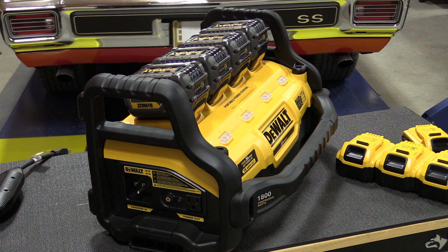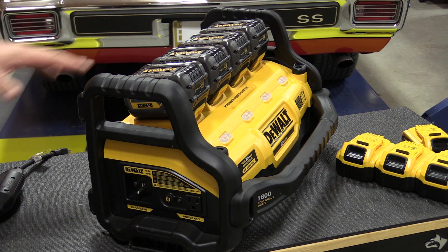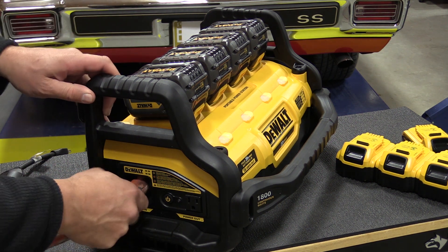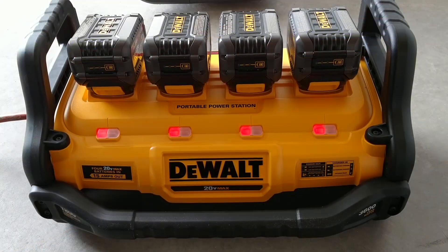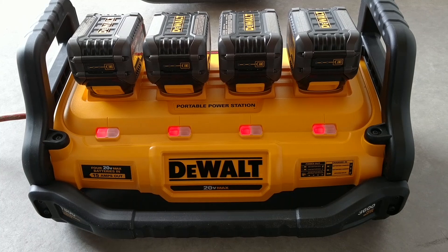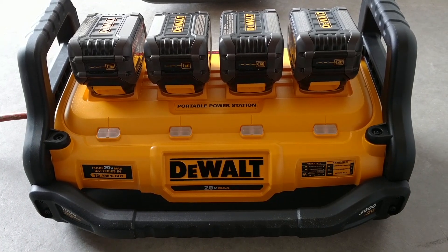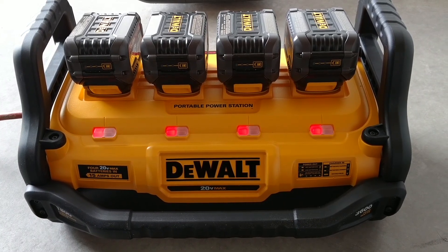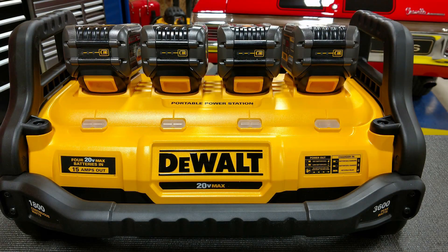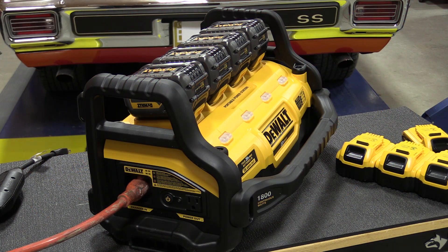To use this as a charger, just plug in your extension cord and you'll get flashing lights telling you the batteries are charging, or if there's an overheat delay it will let the batteries cool down before charging starts. Charge time is approximately two hours for all four four amp-hour batteries. With four flex volt six amp-hour batteries, it takes about three hours — charging each battery at two amps simultaneously.